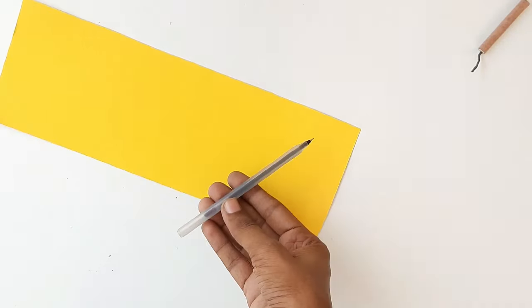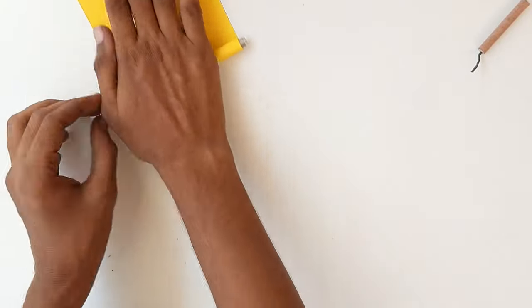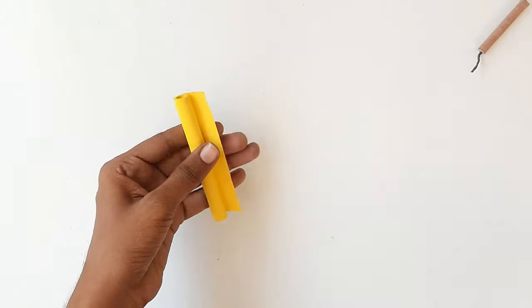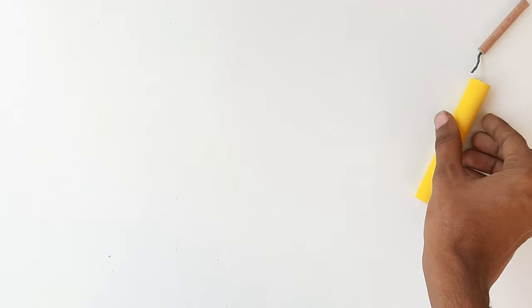नेक्स्ट हम paper की pipe बनाएंगे. तो इसके लिए हम एक paper का piece ले लेंगे और एक pen की help से हम roll कर देंगे paper को. और इसे glue की help से चिपका देंगे. तो ये हमारी paper की pipe तयार है.